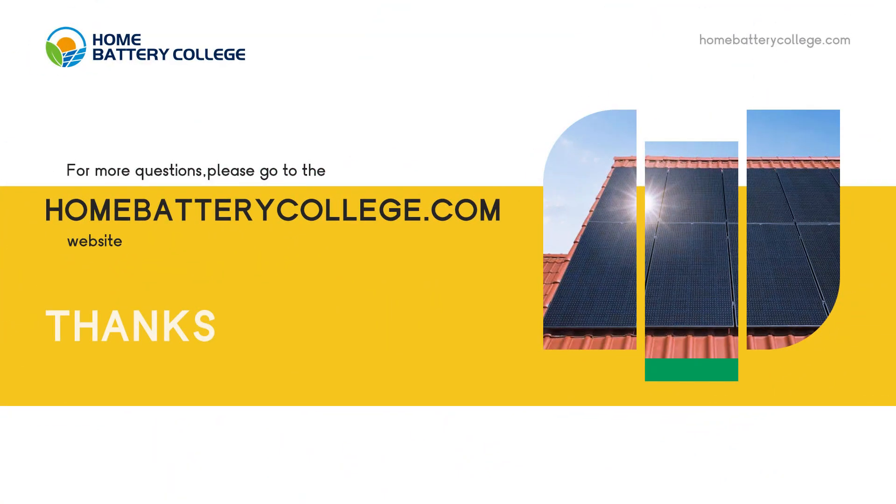For more questions, please go to the homebatteracollege.com website.